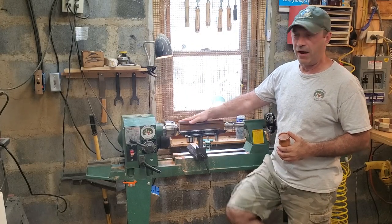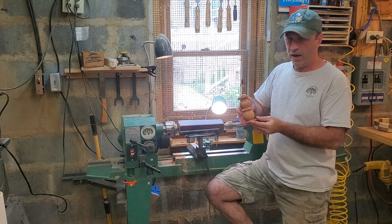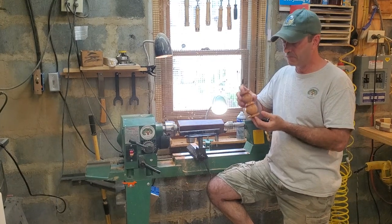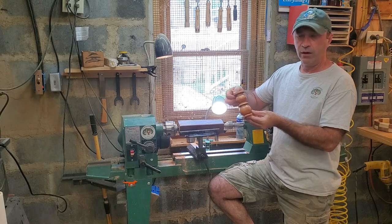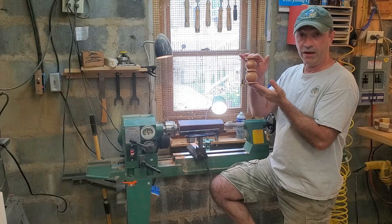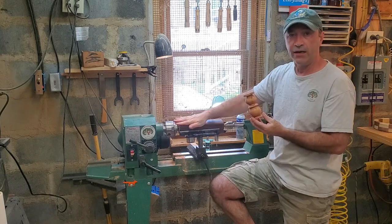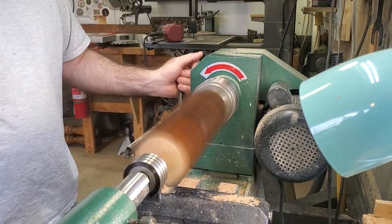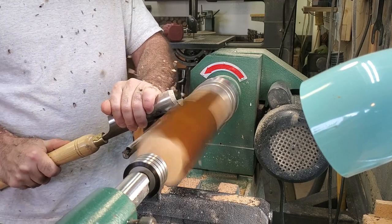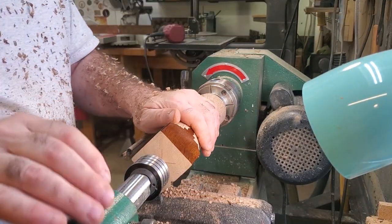I got this piece of furniture leg mounted up in between centers. I'm going to go ahead and get it to round. I made this little spindle — this little candle holder offline — it had a couple cracks in it or whatever, but I think it looks pretty sharp. So I'm going to try to duplicate it out of here. It's probably not going to be exact, but I'm going to try to duplicate it as close as possible. So let's go ahead and get this to round. Close enough to round for now.